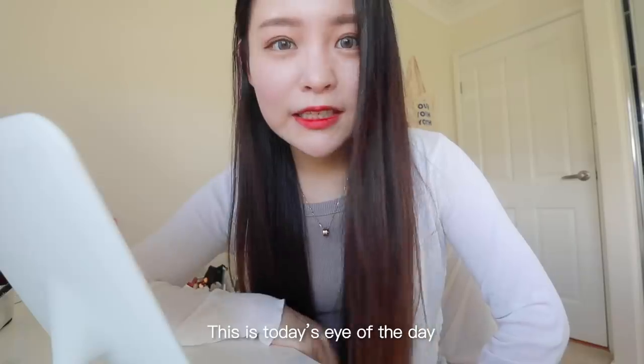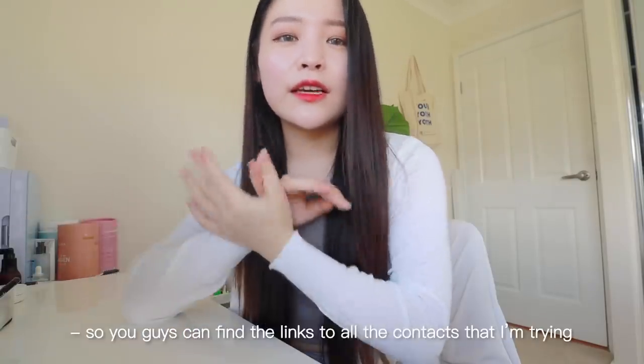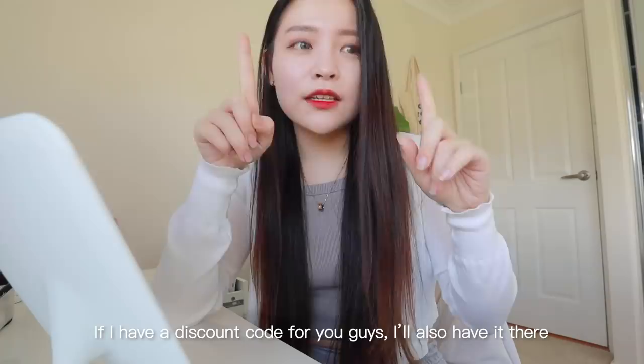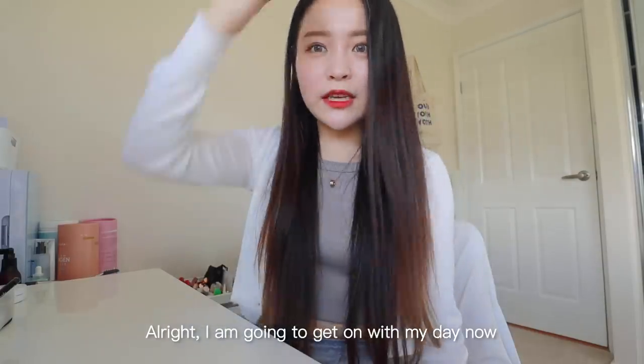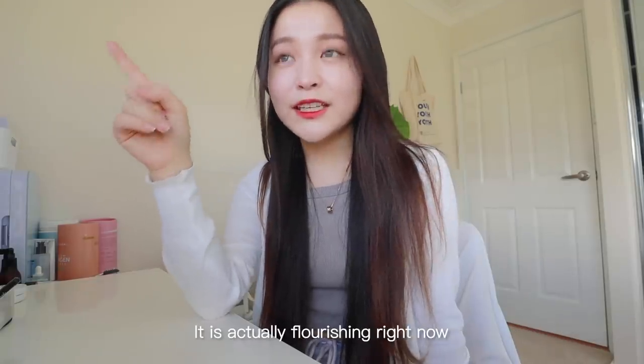My makeup is done — this is today's eye of the day. I'm going to be wearing a different pair every day, so you guys can find the links to all the contacts I'm trying in the description box. If I have a discount code for you guys I'll also have it there. I'm going to get on with my day now — a few of you guys have been asking me for an update on my veggie patch.